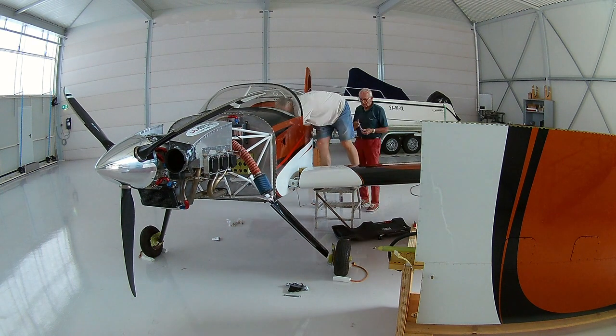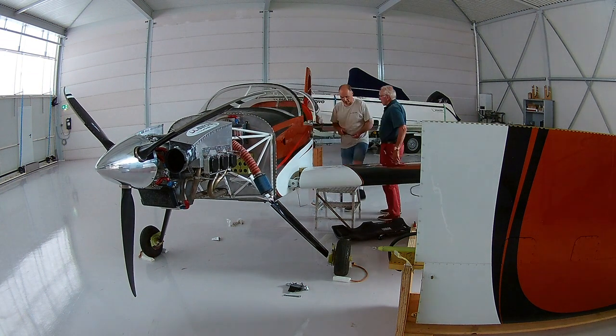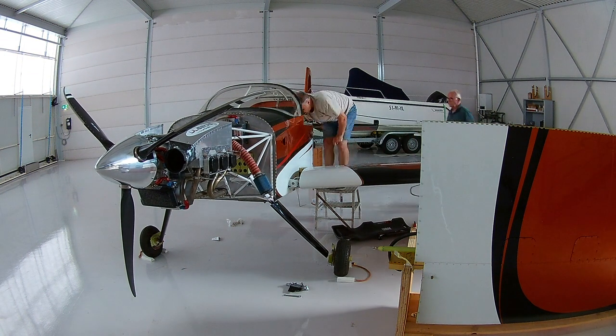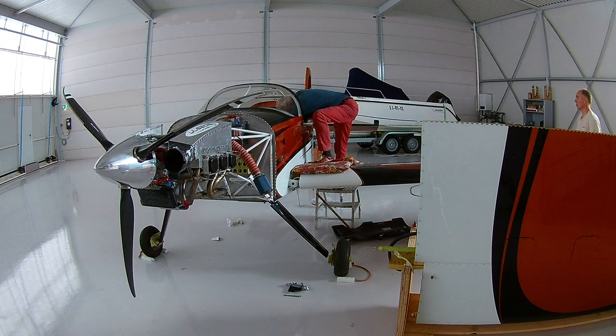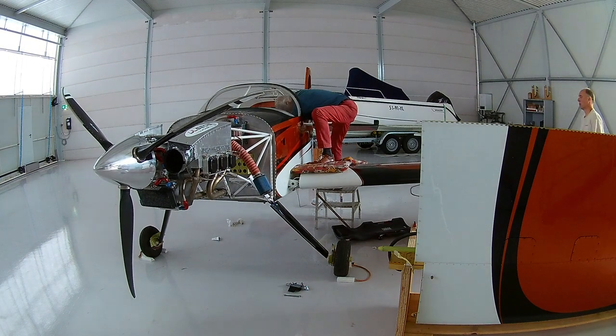It took some time. Here for instance my dad tries to get the bolts in and I try to wiggle the wing tips, and in the end it worked. Now back to the right wing, which is easier because there is less tubing and there is no pitot tube in there, so it is just a little bit easier.